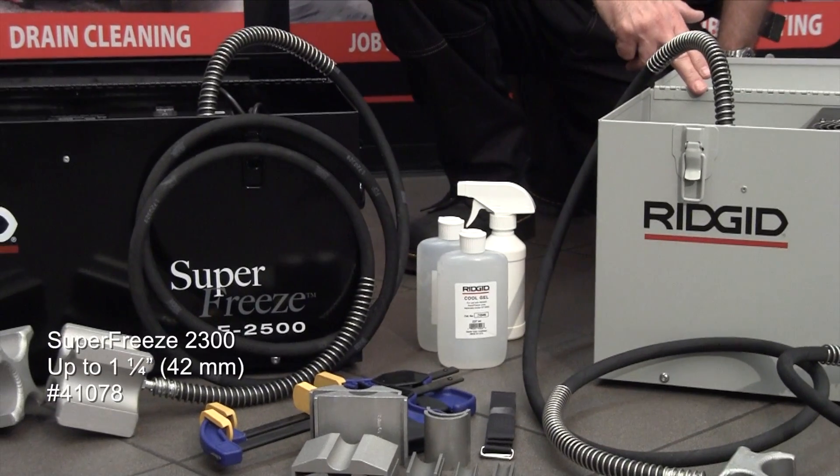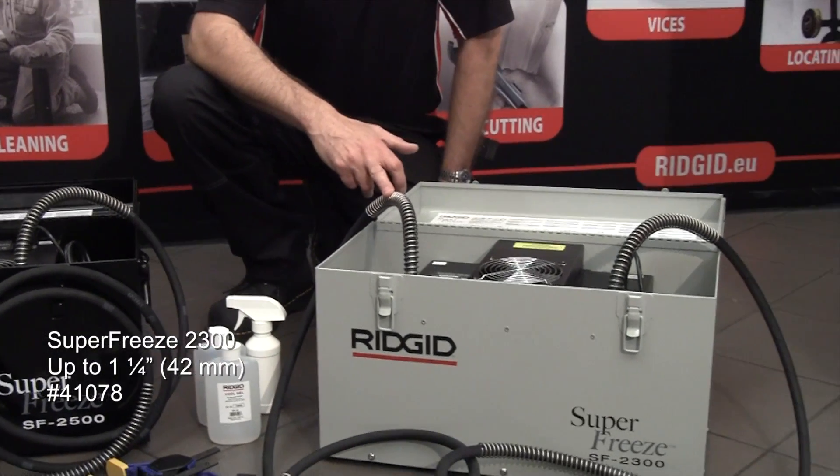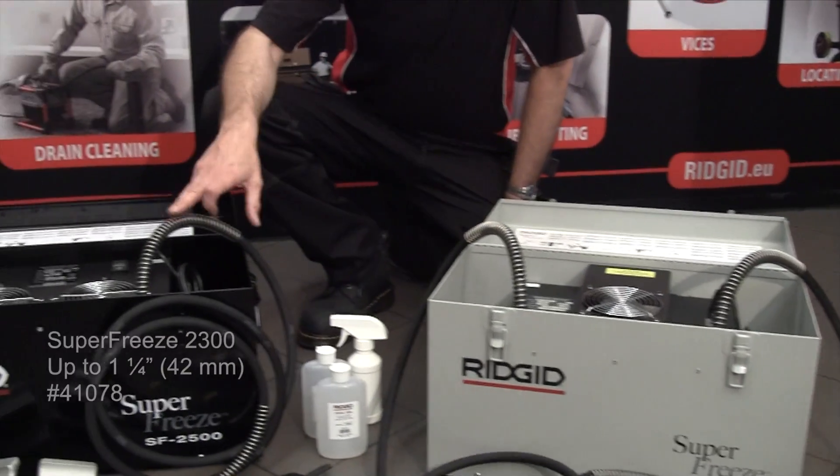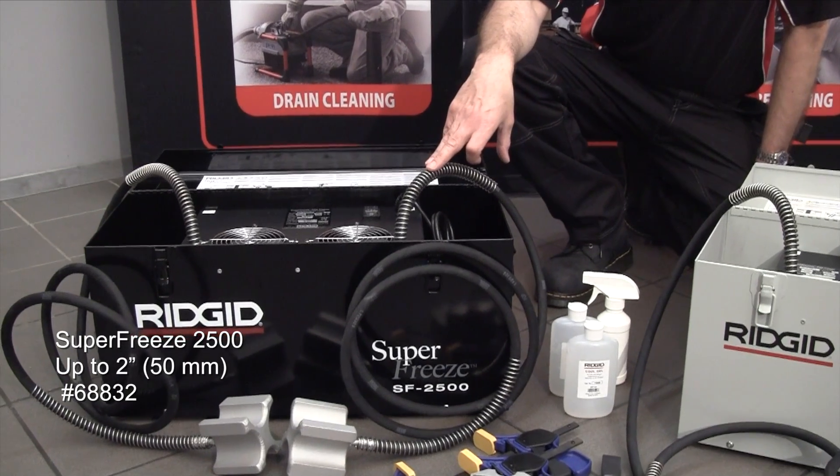The 2300 is a reciprocating style compressor and does up to an inch and a quarter. The 2500 is the rotary style compressor and does the larger size up to two inch.